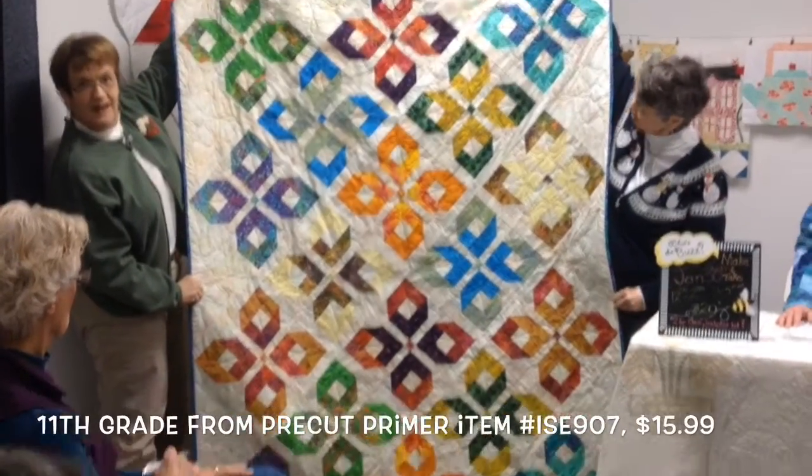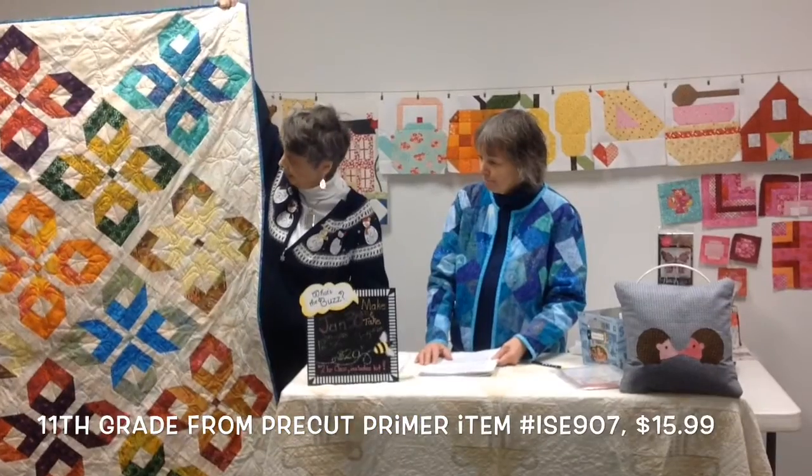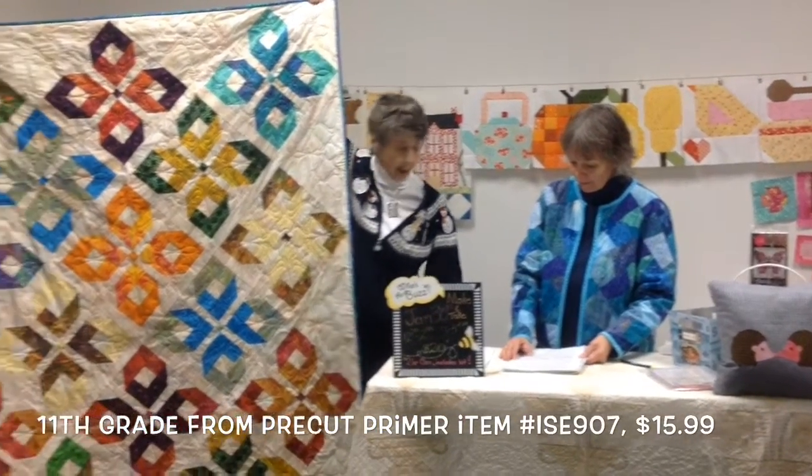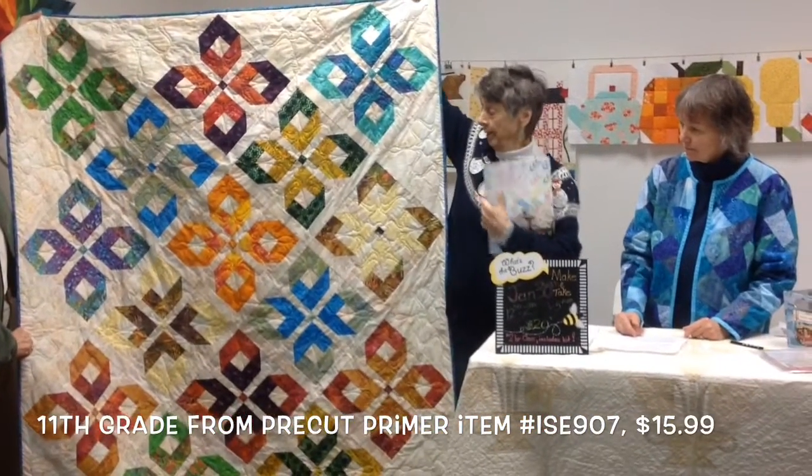You can cut your own two and a half inch strips if you wanted to. One jelly roll will do it. Now this, in the pattern, it's in this pre-cut primer. It's called the 11th grade.